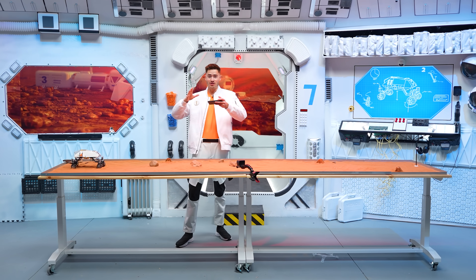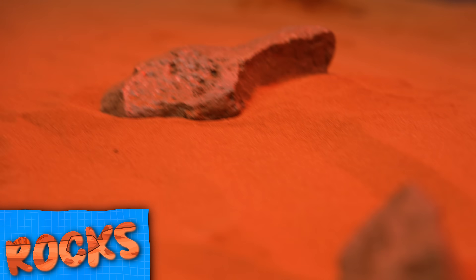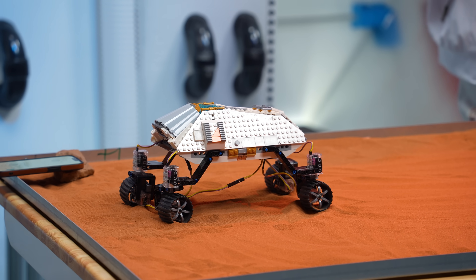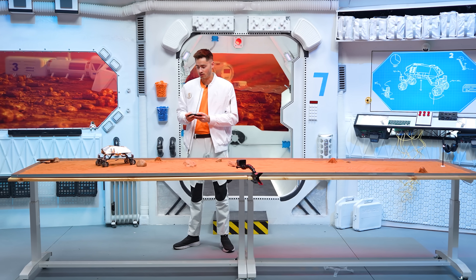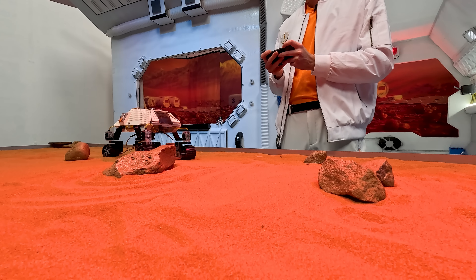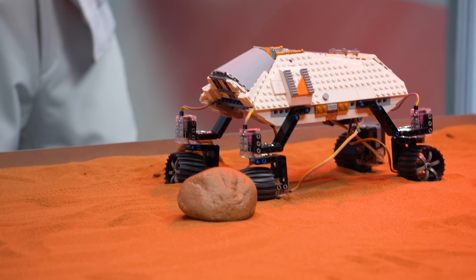The goal is to get through this obstacle course and go around these rocks. Starting up, we want to go like this, and strafe a little bit, turn it, go sideways — we've got our wheels turned sideways. Boom.